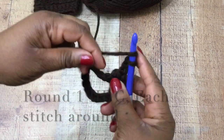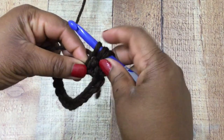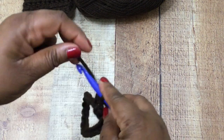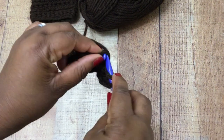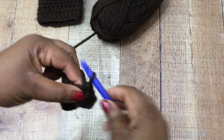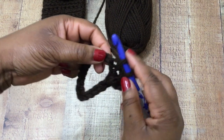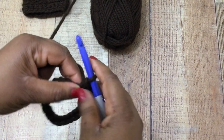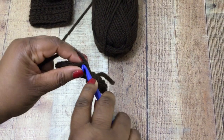In your next available stitch, yarn over, insert your crochet hook, pull back through, yarn over again, pull through the bottom three — that is a half double crochet stitch. We're going to do a half double crochet stitch in each stitch around for a total of 20. Remember that chain of three counted as your first half double crochet, so you should be making 19 more at this point.